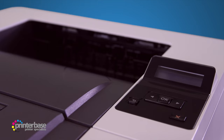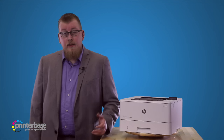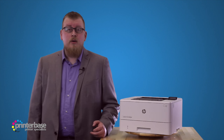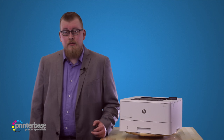I like this new range of mono lasers — they're well built, full of great little features to make life easier, and I think they look cool. If you'd like to know any more about the M402DN from HP, just click the i at the top of the screen, go to printerbase.co.uk or give us a call. Our number is 0800 170 7234.